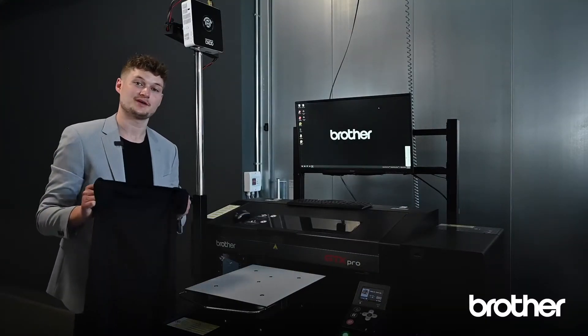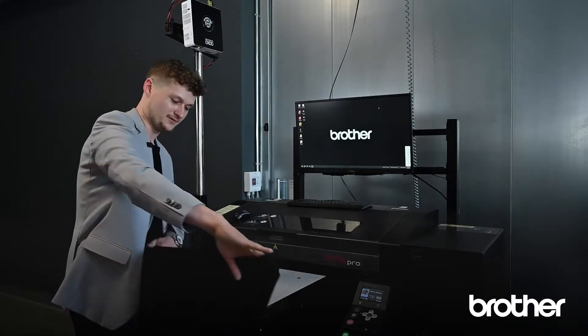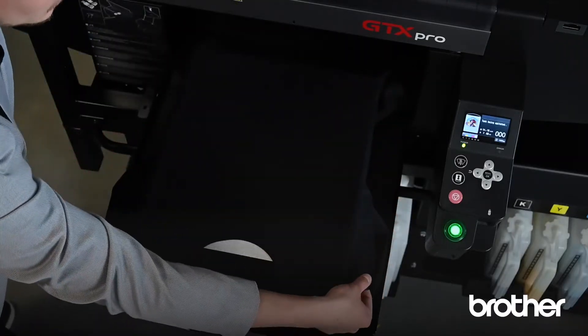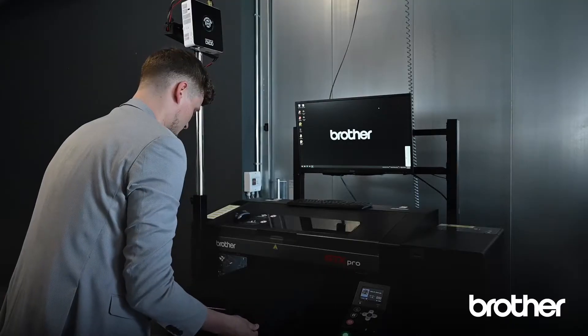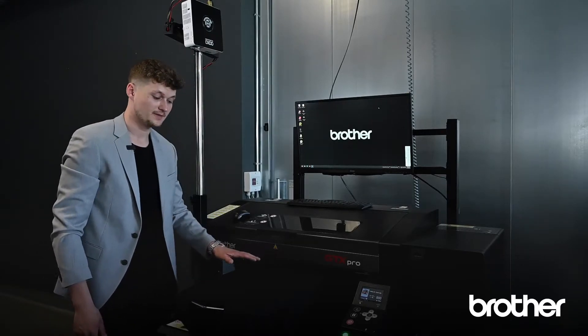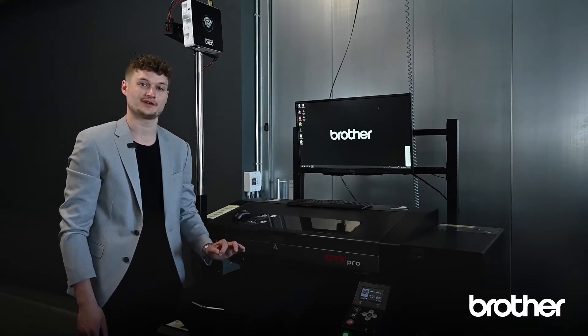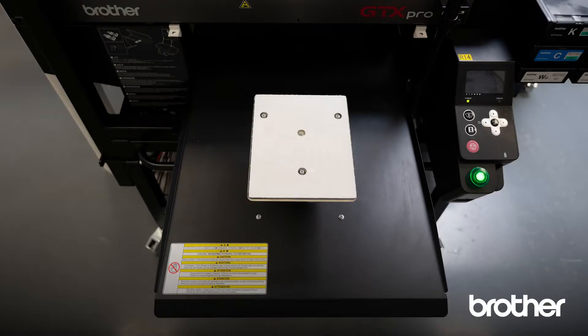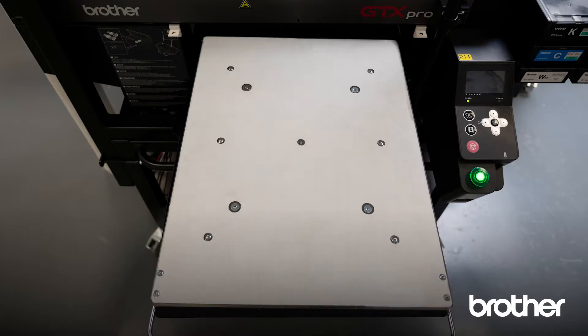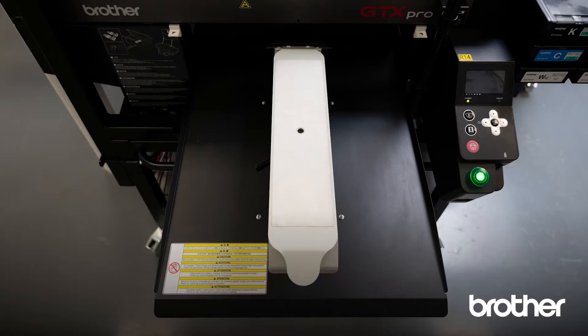Now we take the ready-to-print shirt and place it on top of our platen. Please make sure that the surface is flat and even to achieve perfect print quality. We have several standard platens to print on different sizes of garments. We also have special platens which allow you to print on special areas, like sleeves or shoes.